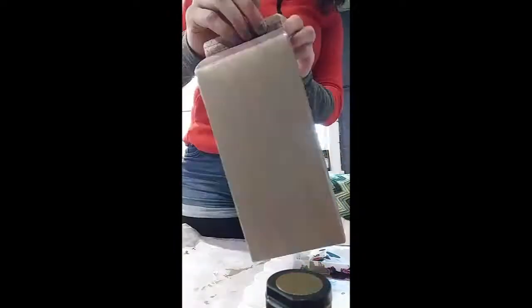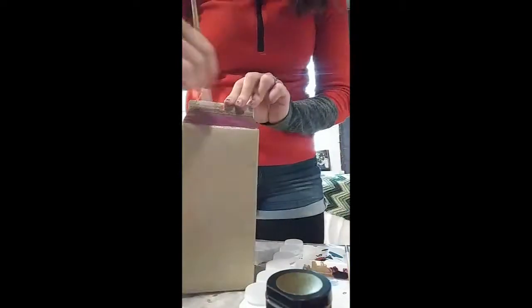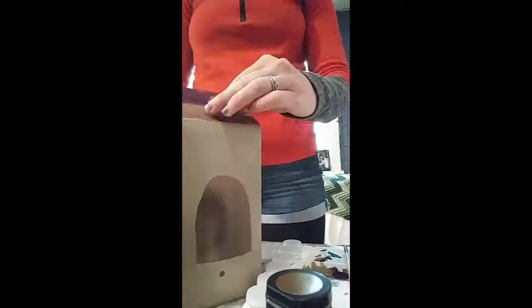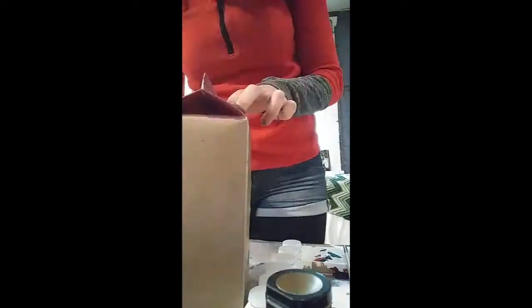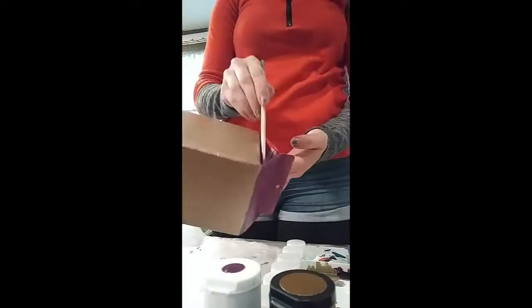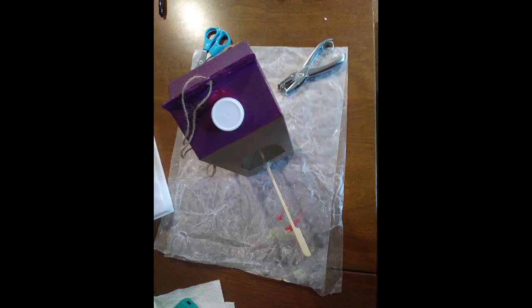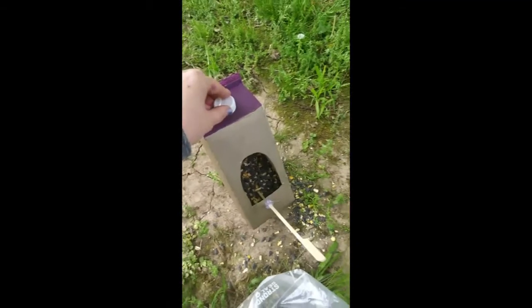Next you're just gonna want to paint it. Feel free to get creative and make it as beautiful as you want. I took the cap of the bottle off while I was painting, but always remember to put that cap back on your finished bird feeder. This will prevent any excess rainwater or debris from entering the feeder.